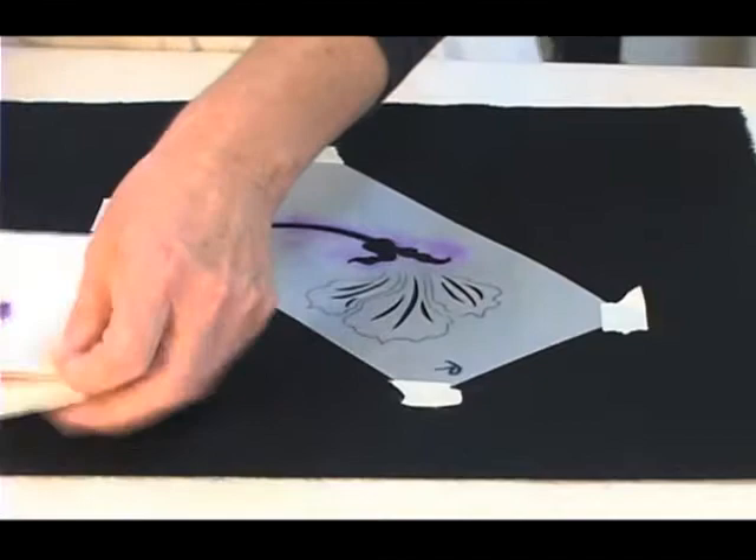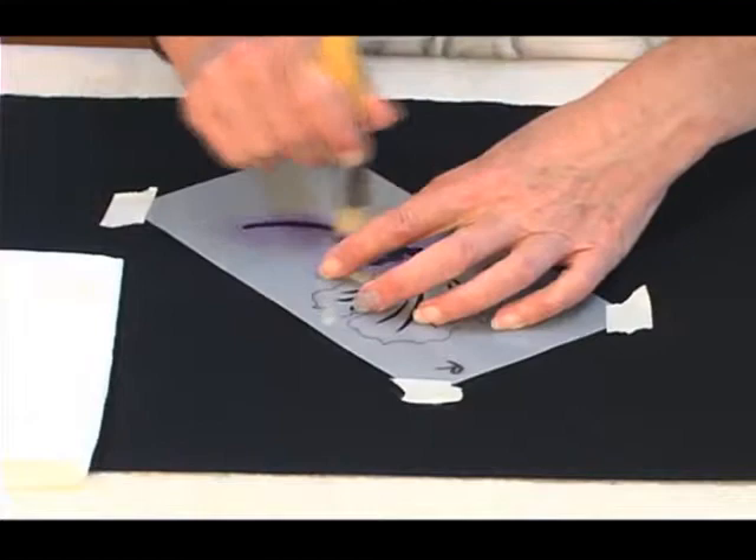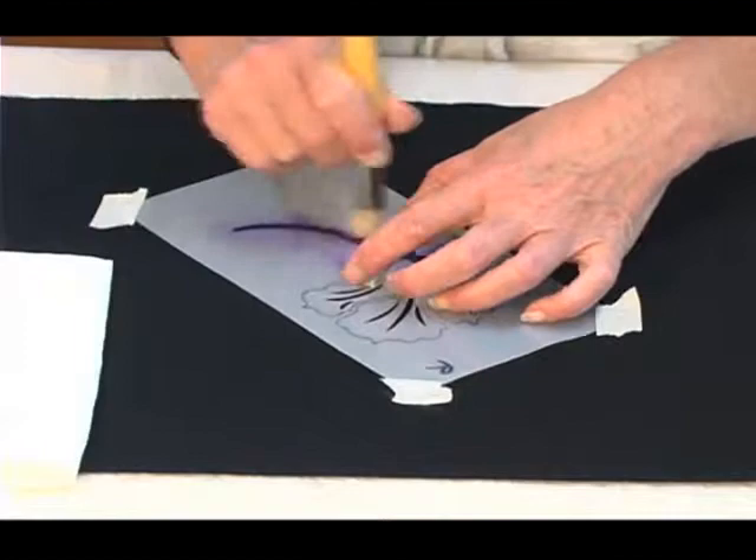I'm going to dip my brush in the paint, rub it out so I only have a small amount of paint on the brush, and then begin gently rubbing from the outside and working in towards the center of the shape.